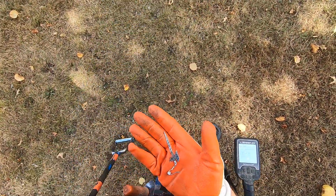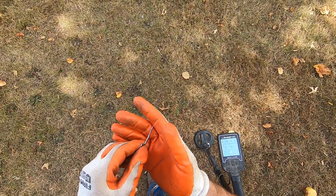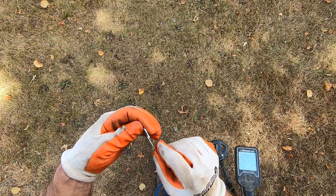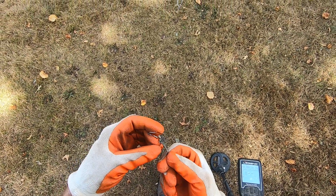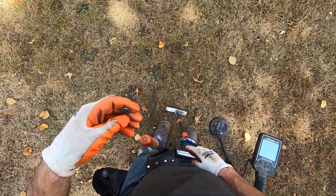Yeah, and your detector wasn't even on. It's silver, dude — definitely silver, man! It's got a little dagger shape on it. I don't know if it's silver, probably not — but it's definitely some jewelry, an earring.